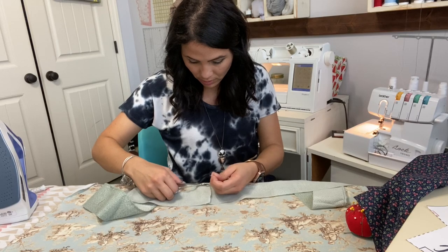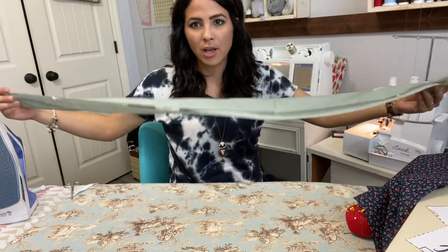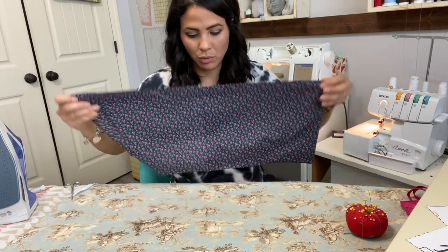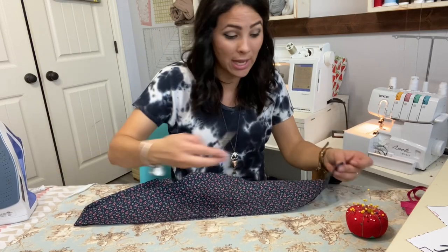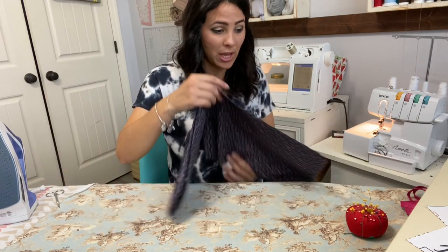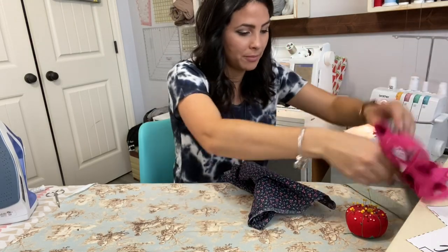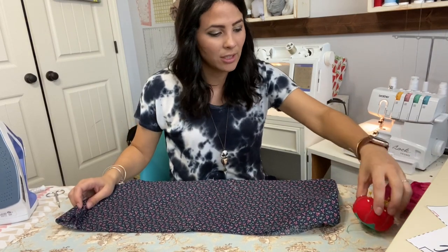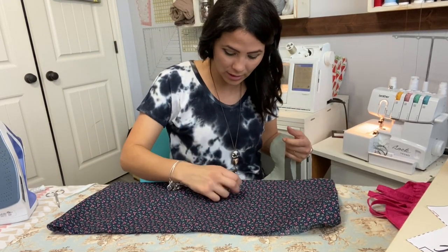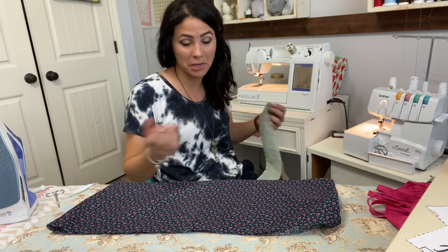Now it's time to gather the ruffle and attach it to the skirt. I'm going to quarter my skirt — my two side seams meet together and each side — so I know exactly where each ruffle will go. This is a vintage fabric dress — I love the look of it. I've seen people sew with vintage sheets and I would love to try that but I haven't found any really cute ones.